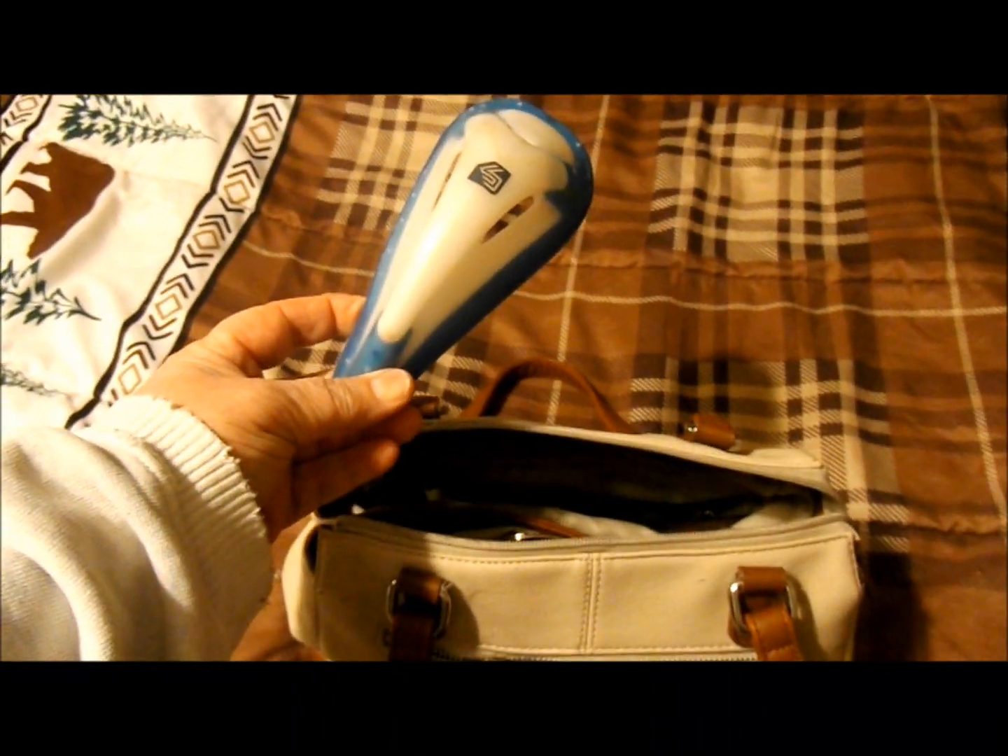You know you've made it as a baseball mom when you carry one of these in your purse. Hey, it's Trey from Ballpark Hopper — today we're going to be talking about testicular guards, also known as the cup.